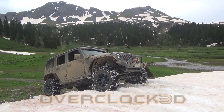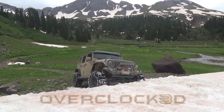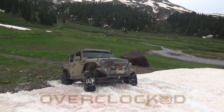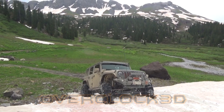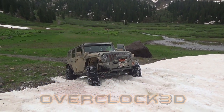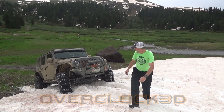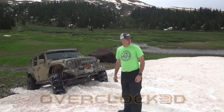So, let's go. I think we need a land anchor. Okay, deploy the land anchor.